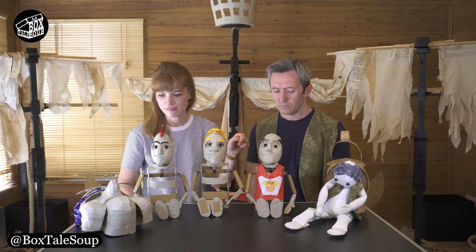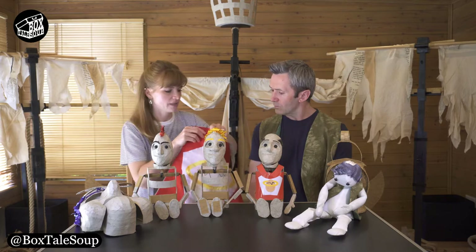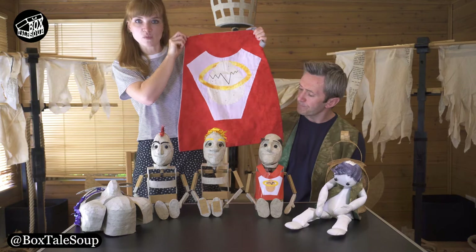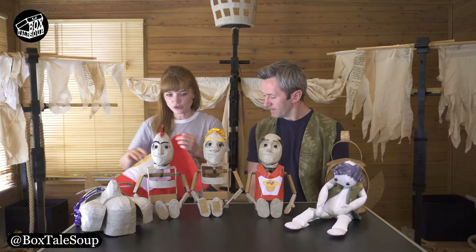I've got my egg emblem. For Lilliput, there's a moment where Rael Dracel as puppet kind of turns into Rael Dracel as human. When they do that, they're going to wear this tabard. I've appliquéd the egg emblem on the front of it. So that's Lilliput.